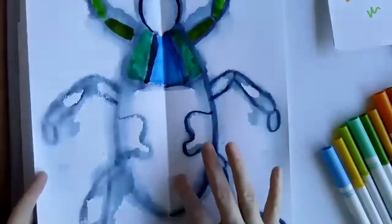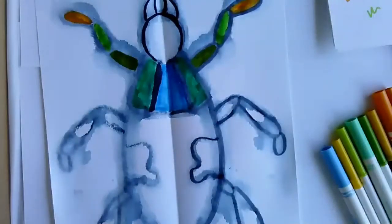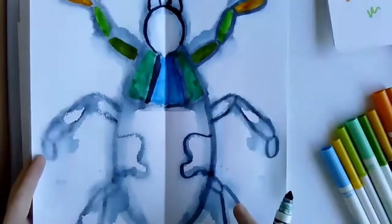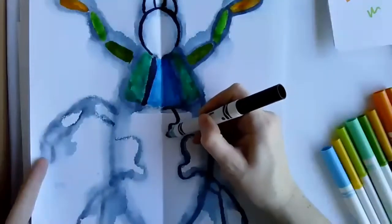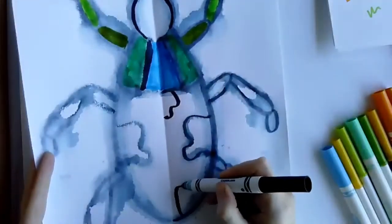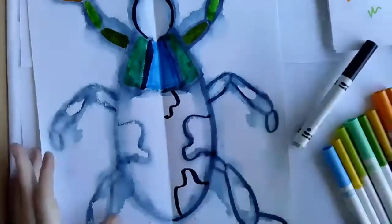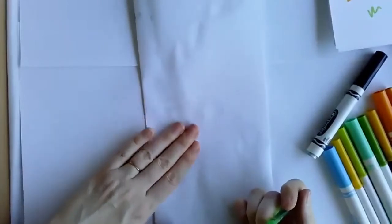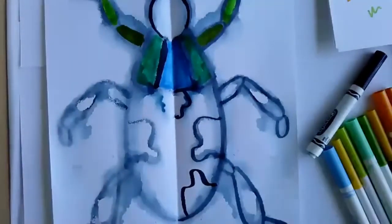You know what — I'm thinking I need a couple more sections as I'm working. So I'm actually going to do a few more sections with my black marker down here to give me a couple other spaces to color in. Maybe I'll do another section here and one here. Let's see how that goes — I've already started coloring, but we'll see. Today is all about experimenting.